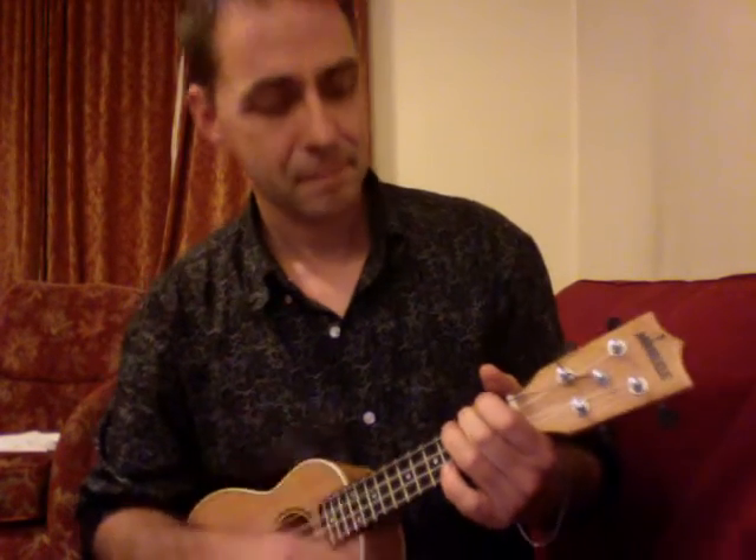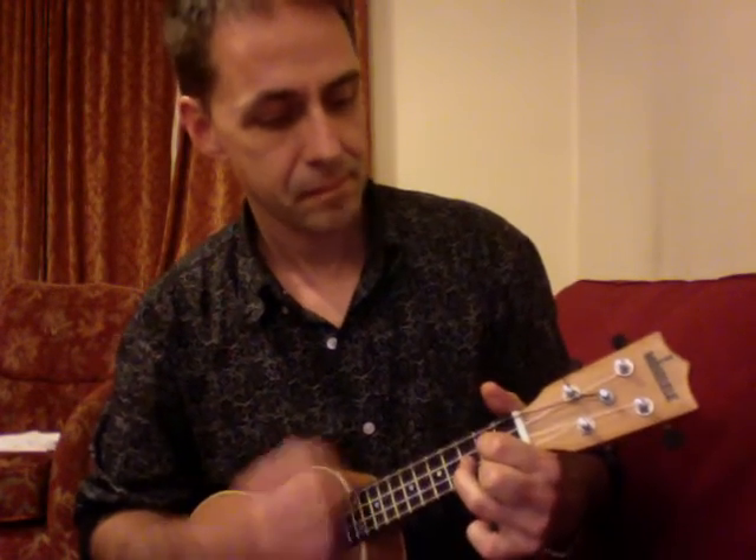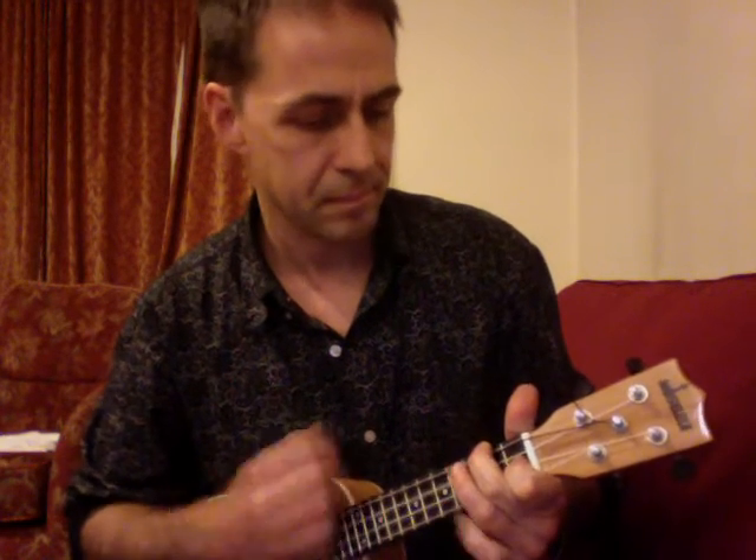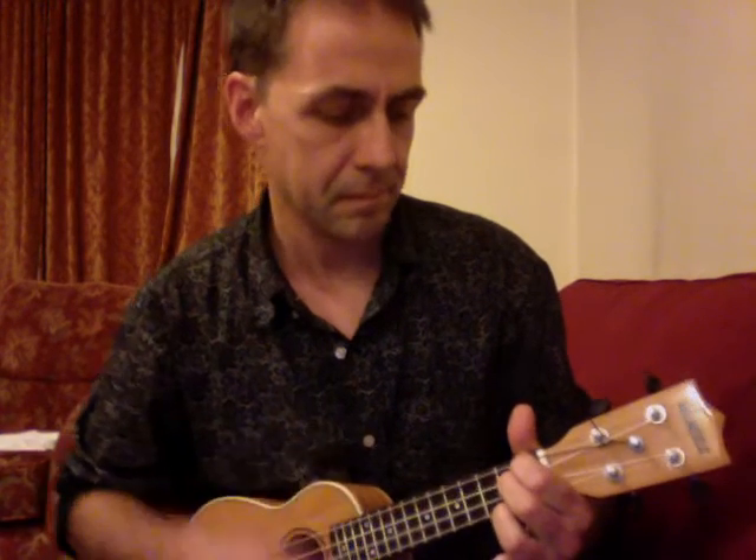What does it sound like? Something like this. That's it. Go get out your tools and do it to yours.